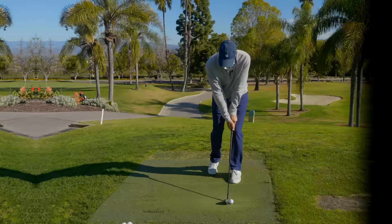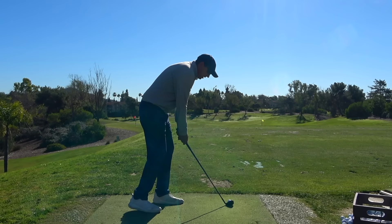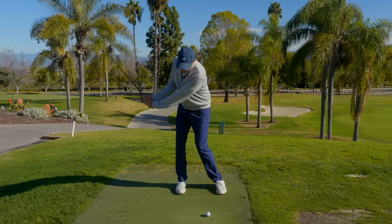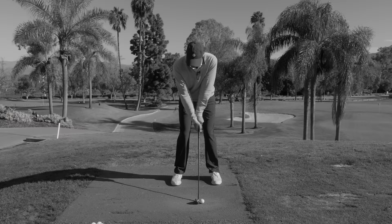It's a drill that I've had a countless number of players not only practice, but also take out on the course, and it promotes all the good things in our golf swing. If you are somebody who, when you view your swing from face on, you see excessive knee movement back and forth, you see pressure shifting side to side — this drill is going to change the game for you.